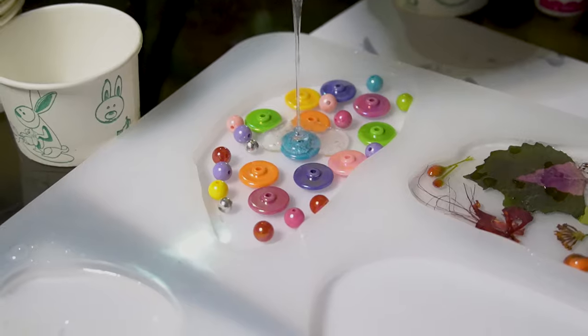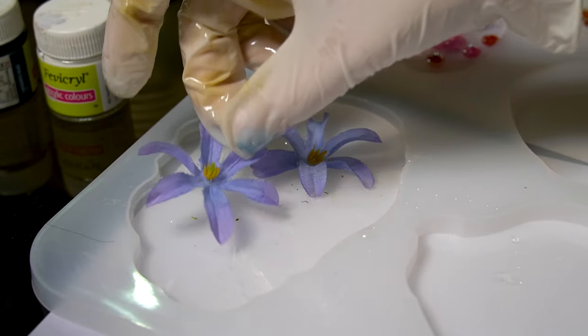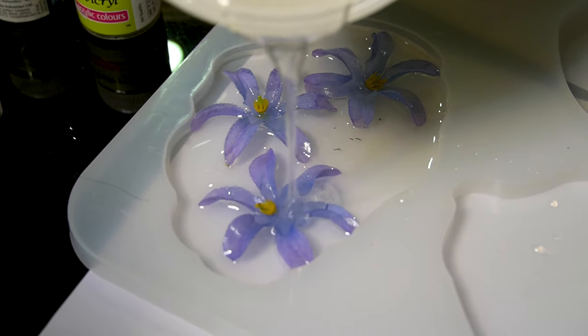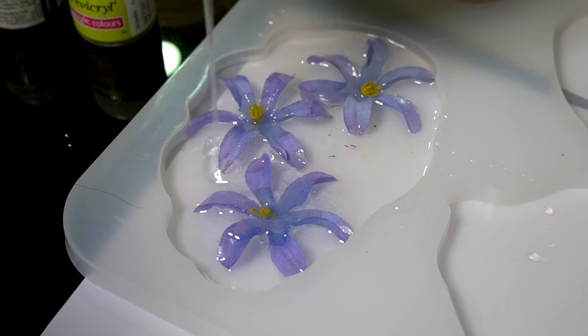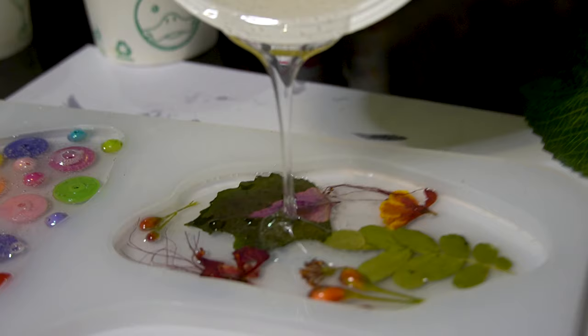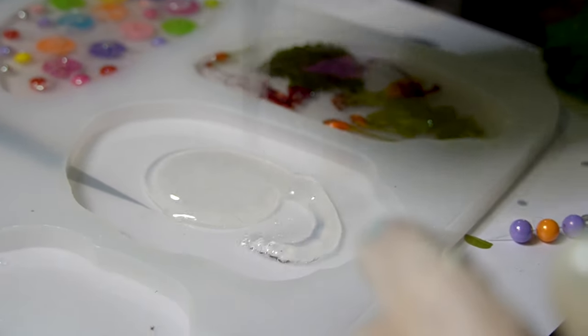How vibrant it is looking! For the third coaster, we will add resin to a couple of purple flasks. Resin is a great way of preserving whatever you like. So now let's move to our fourth coaster.